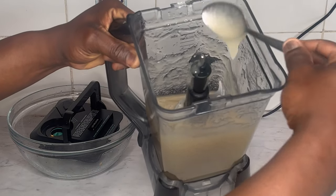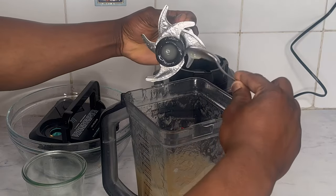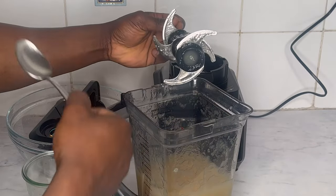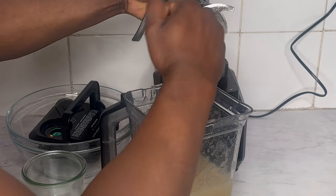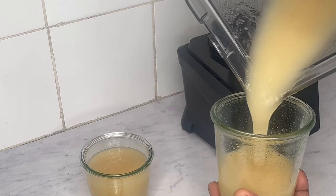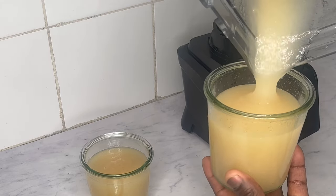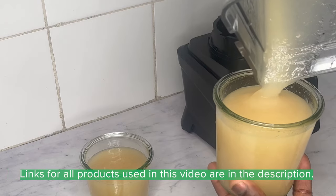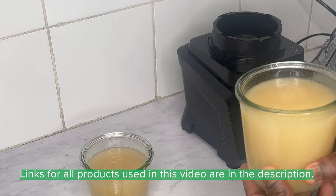Once it's all done and you're happy with it, get it out of your blender — and I mean it, don't leave any CMOS in your blender. It's yours and you deserve all of it. Your hard work has finally paid off! Now pour your CMOS gel out into a glass container with a lid. I'm using these weck jars that I got from Amazon — they are airtight and great for storing CMOS gel.